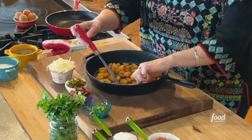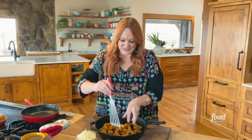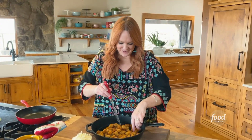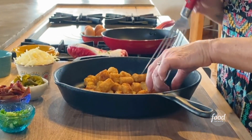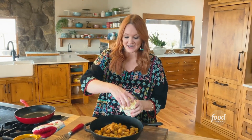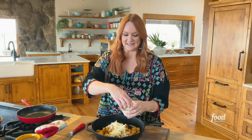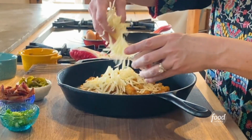So basically I baked the tots according to the package directions and they're nice and crisp. What I'm attempting to do, but not doing a very good job, is mound them kind of in the center so they're sort of gathered up. That's perfect. So now I'm gonna top with Monterey Jack cheese and basically you want to just cover the tots completely, just like you would nachos if these were tortilla chips.